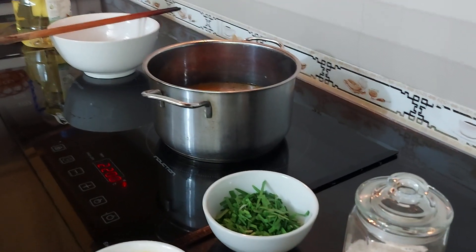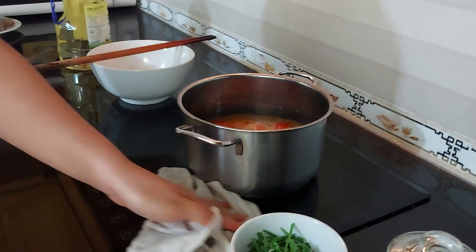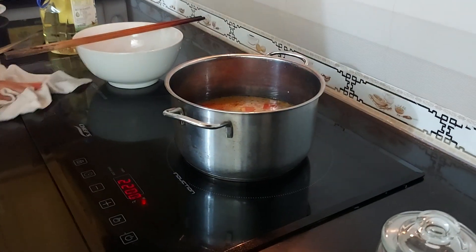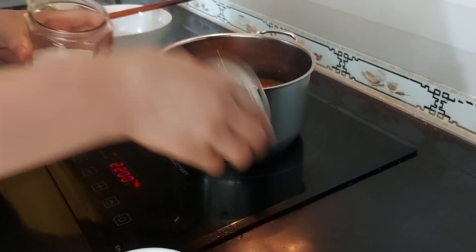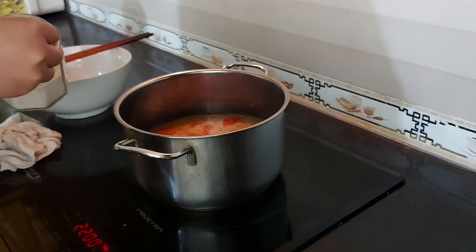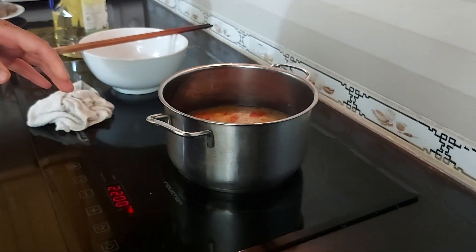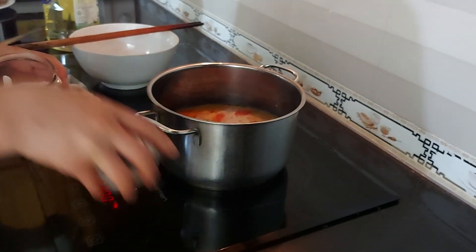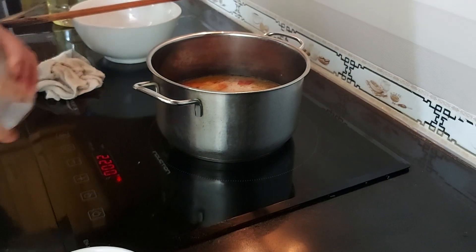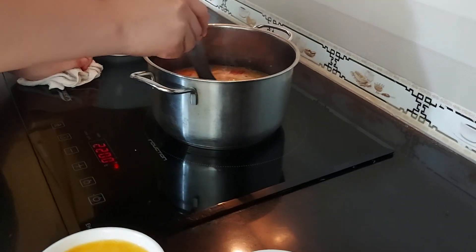Now it is time to wait a couple of minutes until the ingredients inside are all mixed well. While we wait, we'll clean around the stove for any water that spilled. Now we will put some salt — I think two full teaspoons — inside so that our tomato egg soup will have more flavor. Next we put some seasoning, just one full teaspoon.